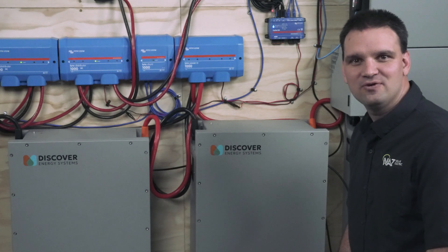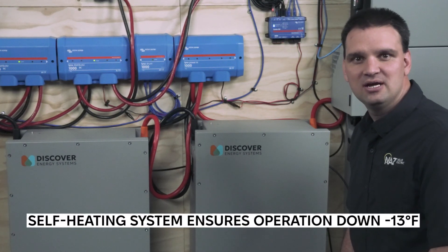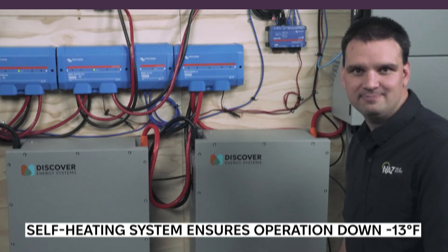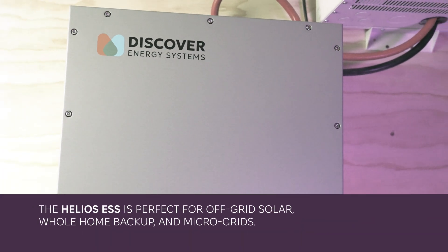This battery is great for cold climate conditions with the integrated heaters. Discover recommends an operational minimum of negative 13 degrees Fahrenheit. The battery can be used in both residential and commercial applications.